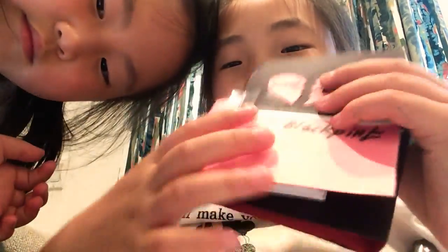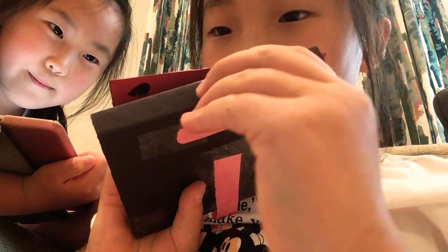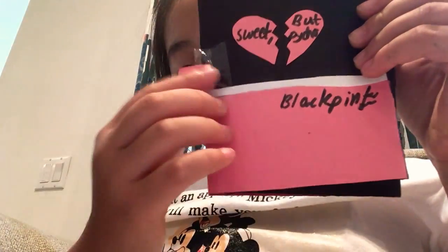And it's super easy to make. I will link the video down below if you guys want to make it too. Put this, and then put it straight here. At the front it also says 'sweet but psycho,' and then you just put it there. And here's the Blackpink word.